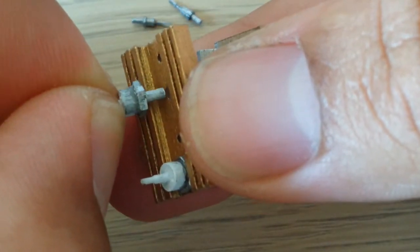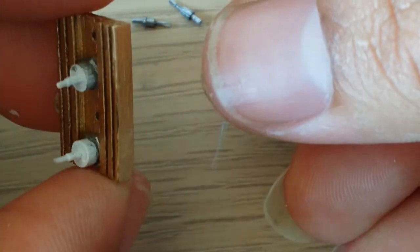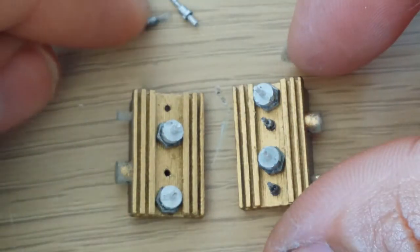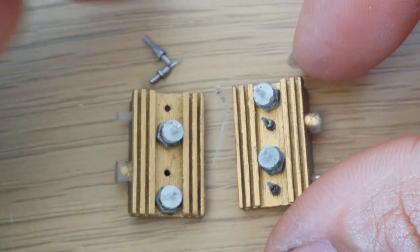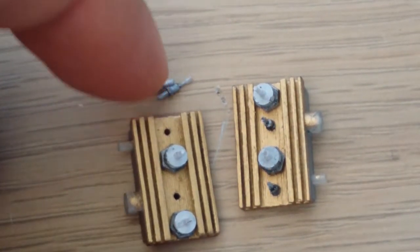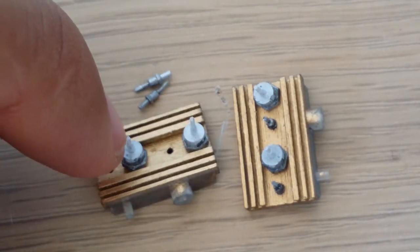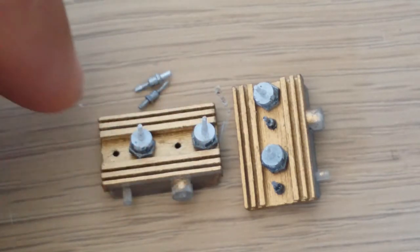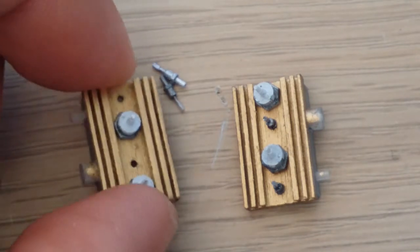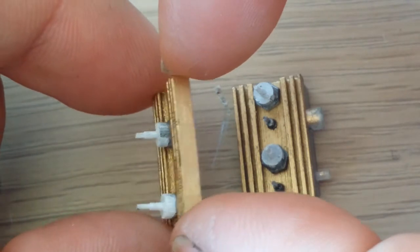I tried but it didn't work, so the idea is to make your life easy. You have the bigger and the smaller rectifier here, so you can see the results are nice. After that you need to attach some wires here and do the small circuit here with the rear plate.